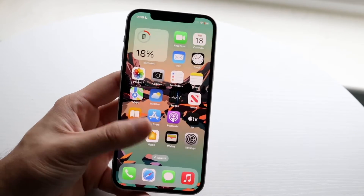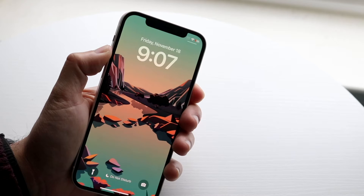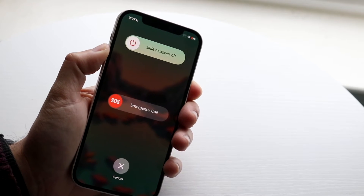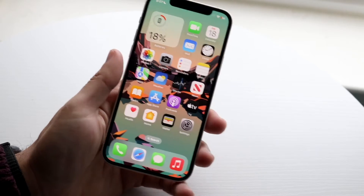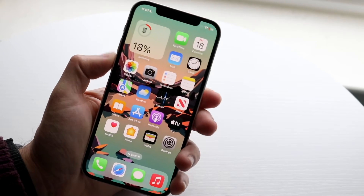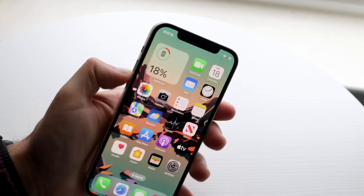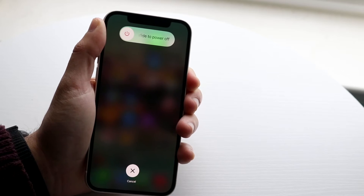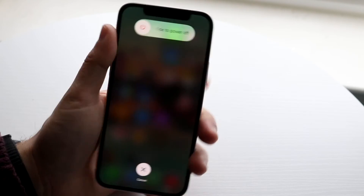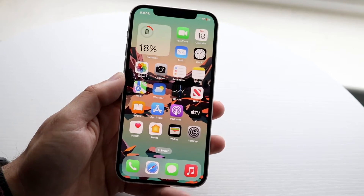I've also been in situations where I was able to power off my phone by holding the volume up button and the power button at the same time. If that doesn't work, click the volume up button, then volume down button, then hold the side button to get into the power panel, and power down the phone all the way and power back on. That might be all you have to do as well — those are some of the ways I typically fix it.